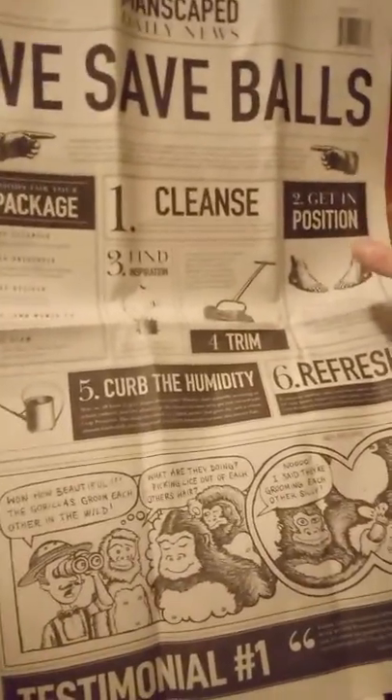Got a couple more things down here. This is basically a newspaper — they sent it as ball-trimming clipping catchers. It says 'Goods for Your Package.' Some neat little stuff — I'll probably enjoy reading it while I'm trimming. It's like a real newspaper; they send you some cool stuff. That's the newspaper and that's the Perfect Package 2.0.